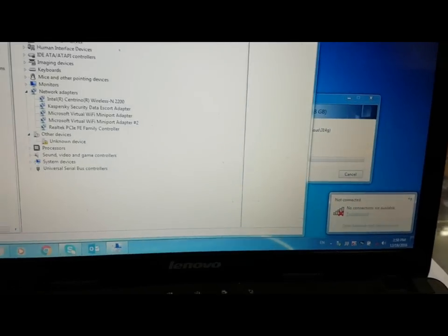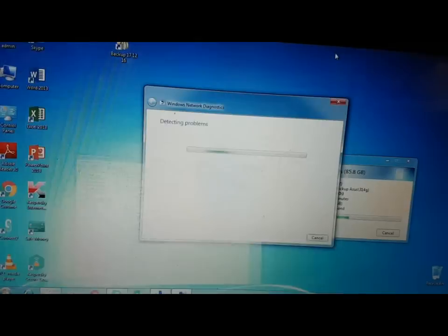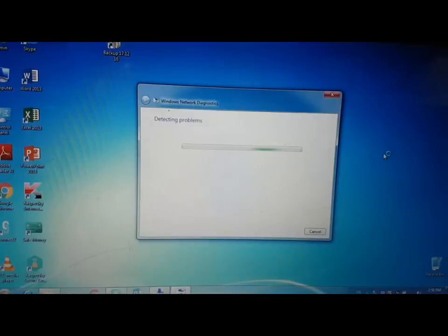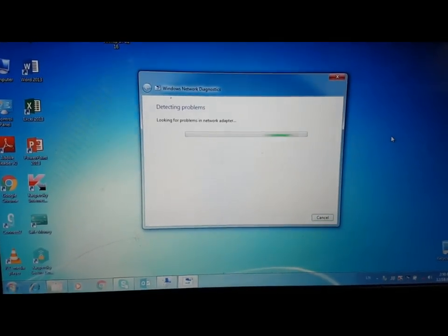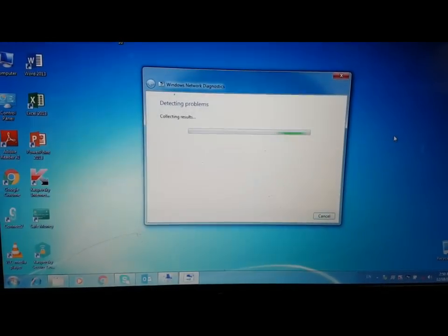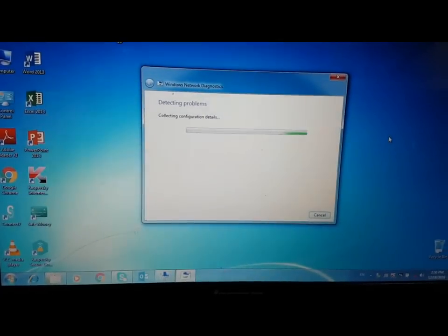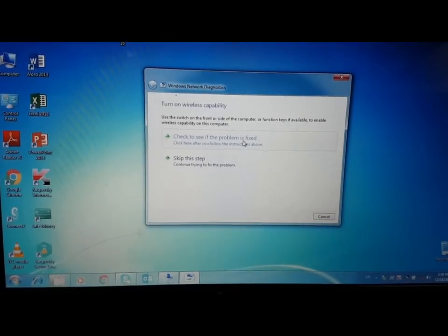If you click on troubleshoot, we can see what the problem is here, so we can take action according to the problem. Just wait — it's collecting configuration details now. If we click on the problem with the fix...